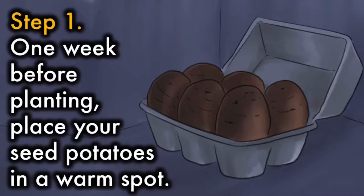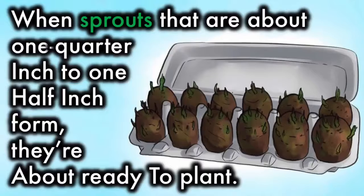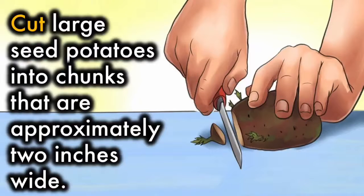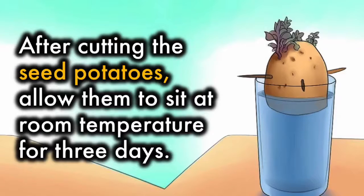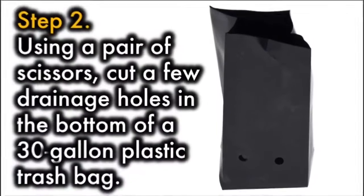Step 1. One week before planting, place your seed potatoes in a warm spot. When sprouts that are about ¼ inch to ½ inch form, they're about ready to plant. Cut large seed potatoes into chunks that are approximately 2 inches wide. Each piece should have at least two sprouts. After cutting the seed potatoes, allow them to sit at room temperature for three days.